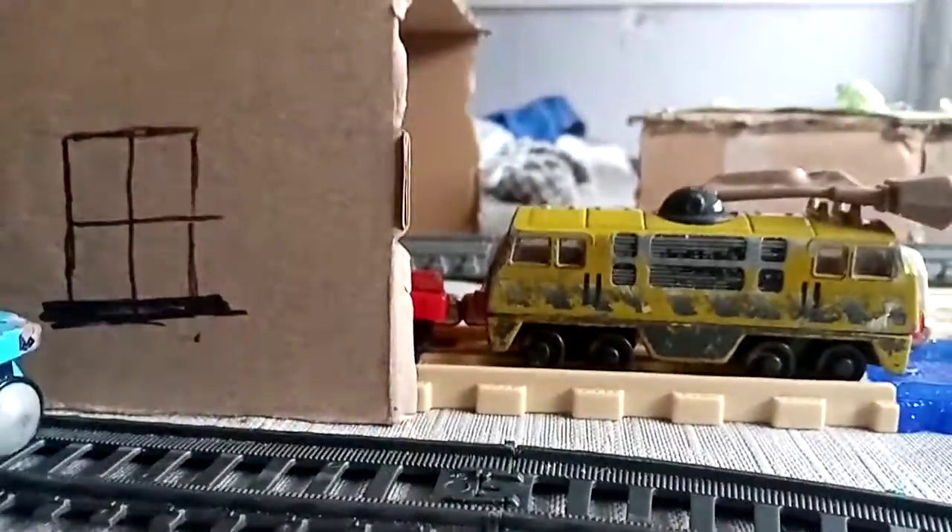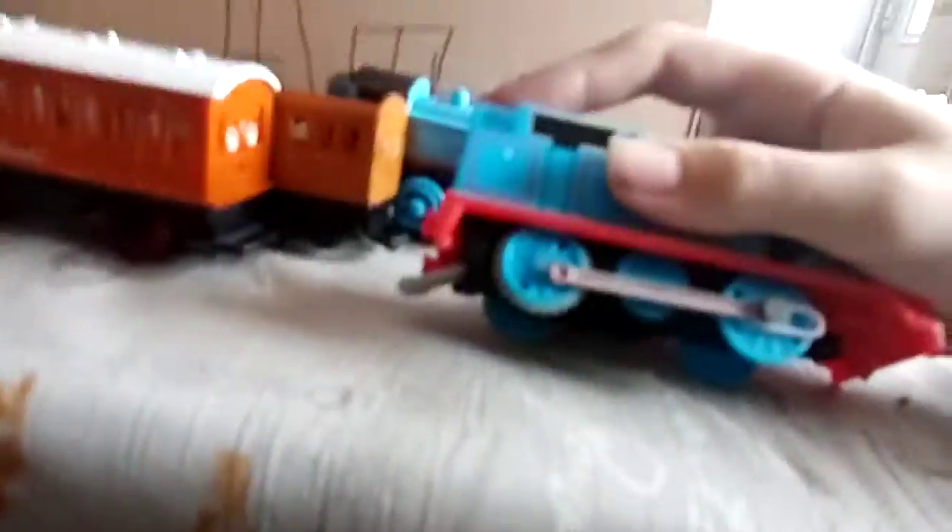I also have another custom to show now, just so that these guys don't get bored. This is my turbocharged Thomas. You might think there's nothing turbocharged, but I didn't put a 9V battery in him, and yet he still goes super fast.